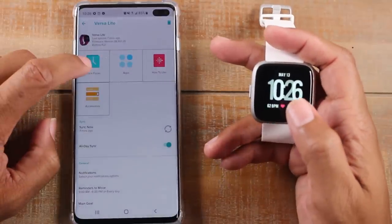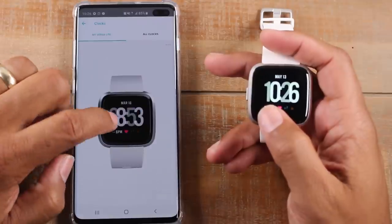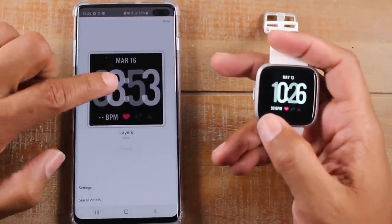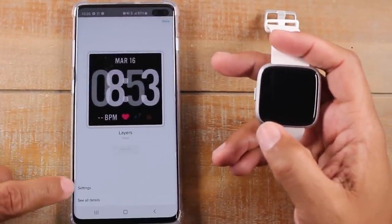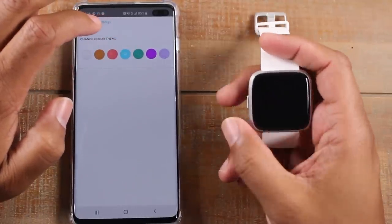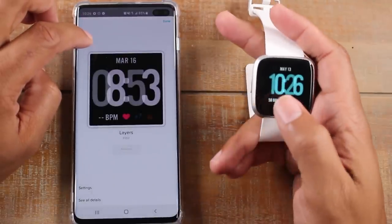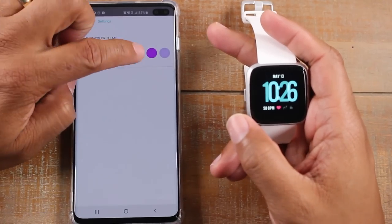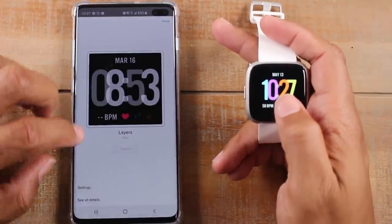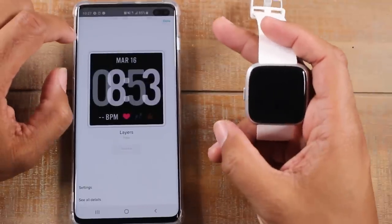So if you want to change the watch face, you're going to tap on 'clock faces.' Here you'll see the current one you have, and if you go to the upper right, there are three dots. You can see a bigger picture of it and go to settings where you can make changes to the theme — I can make the theme blue, or I can go to purple and now the letters are going to be multicolored. So you can do a lot of different things in terms of customizing it, and this is how you control the watch face and the different options.